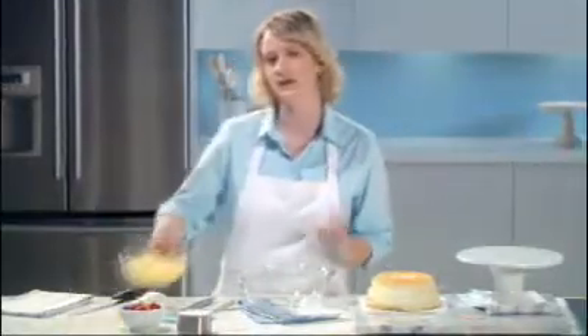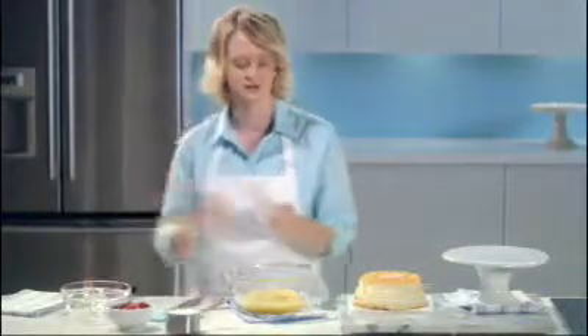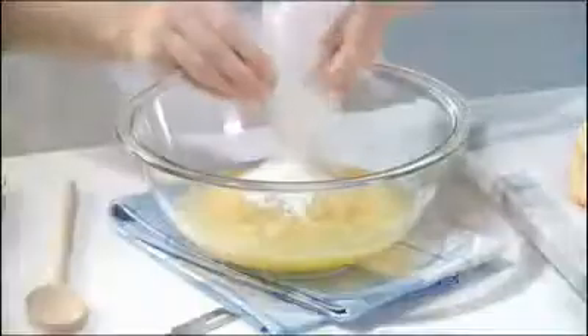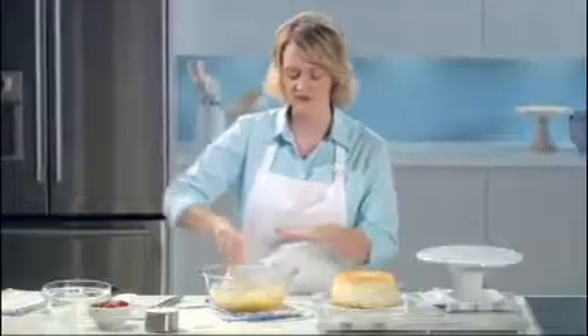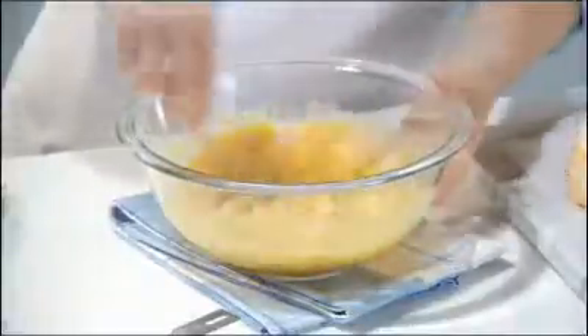First, we're going to start by combining one can of crushed pineapple with the juice with one package of Jello vanilla fat-free instant pudding. Mix all that together and make sure the pudding is really incorporated well into the crushed pineapple.